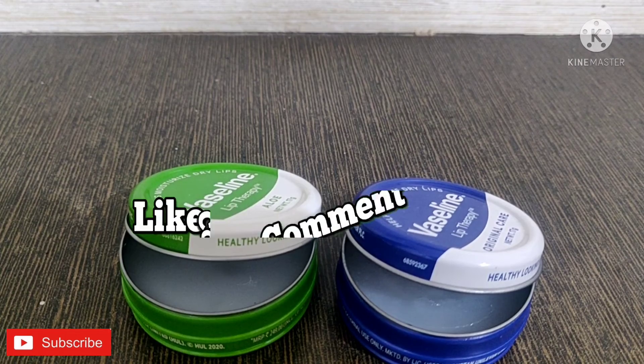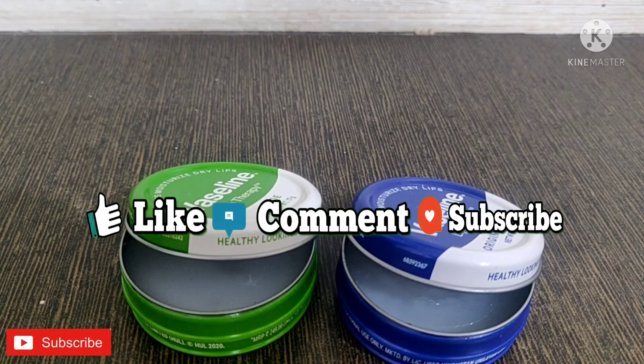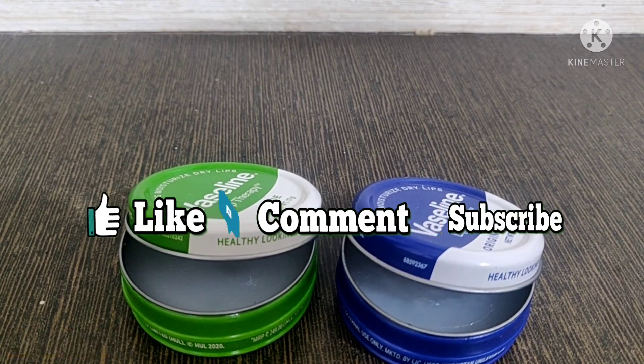So yeah guys, if you have liked it then please do like, share, and subscribe to my channel and hit the bell button so that you will always be notified.